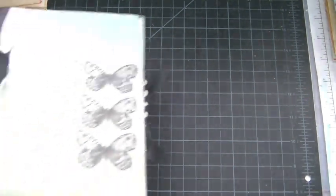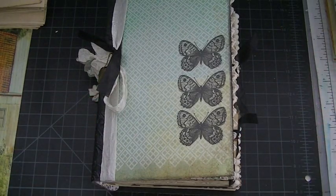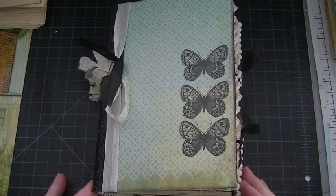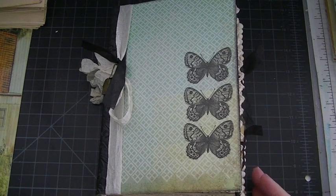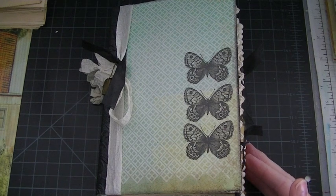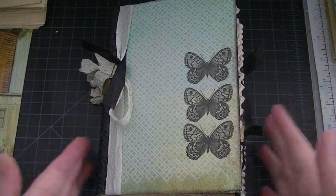Hey everybody, I am back again today with my first project share of 2015, and surprise surprise, it's a journal. I think my channel will be geared all towards journaling, so I hope you don't get tired of it. It's just my favorite thing to do. I will be doing some other things like ultra dominoes and charms, but mostly you'll see journals.